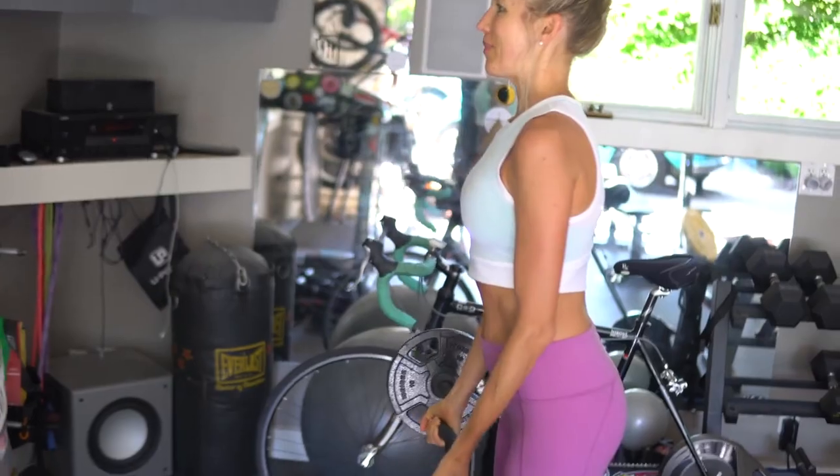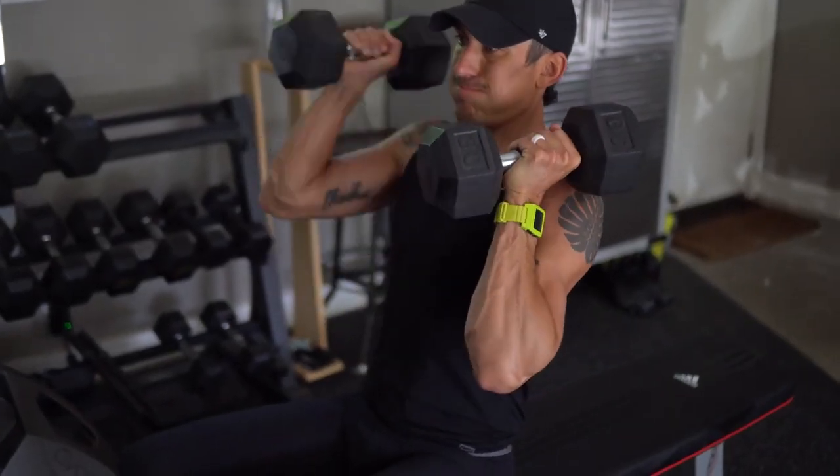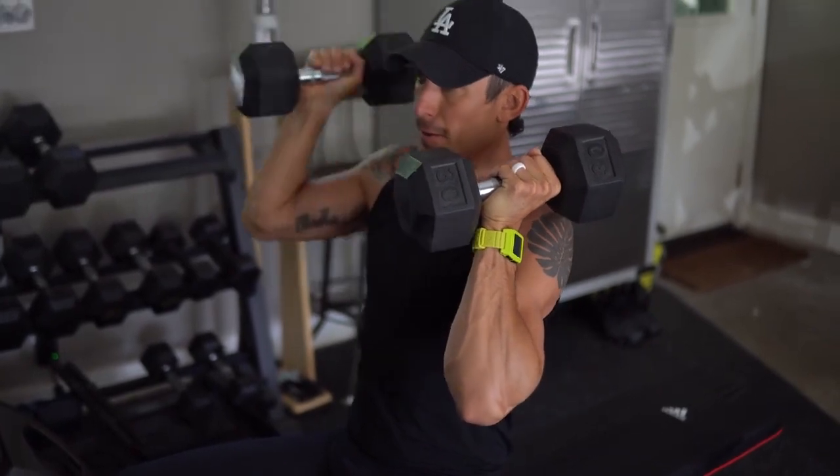Erin and I, as you guys know, have committed ourselves to lifting more weights and putting on some beefy vegan gains this year — and we've both been pretty successful. Healthy fats, good calories, and tons of protein: these protein bars seriously help. So are you guys ready?